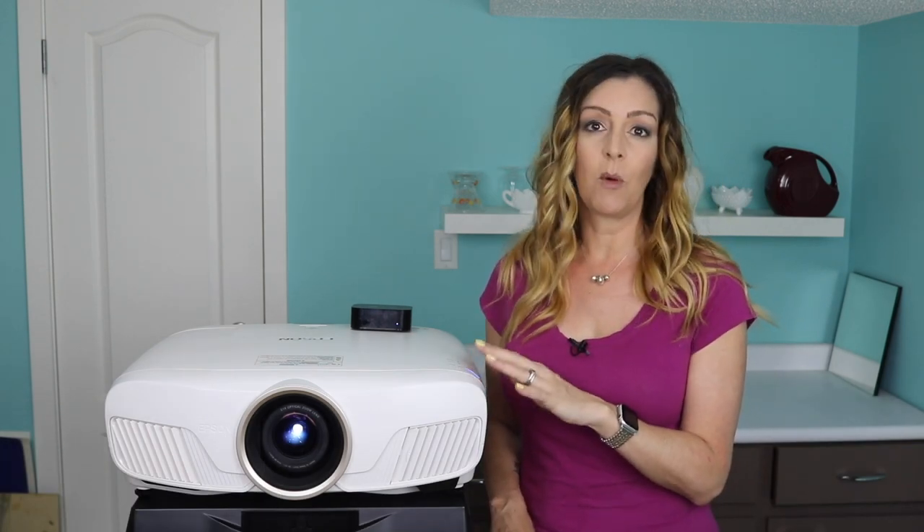4K home theater projectors are becoming ever more popular. Because projection technology has evolved so fast and so well, it's now possible to get a movie theater level experience at home. There's a lot out there when it comes to projectors for your house. I'm Erin for Best Buy Canada's blog and I recently had a chance to test out a new 4K home theater projector here in my house — the Epson Home Cinema 4010, a projector made for in-home applications. Let's take a look at how it stacks up.